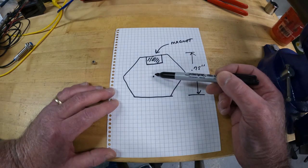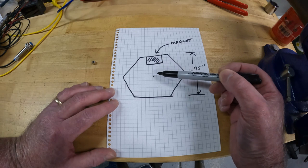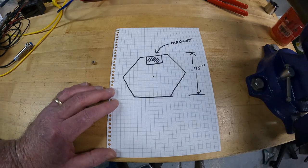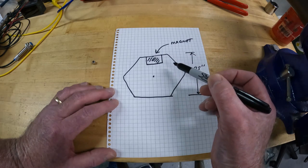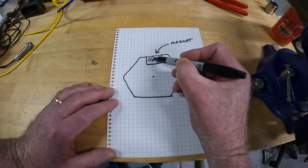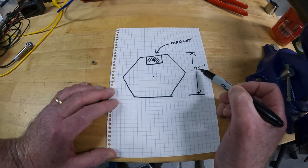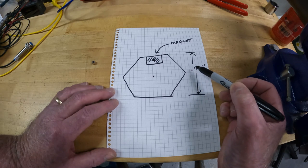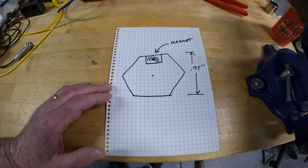We can take advantage of the fact that it is symmetrical. The magnet is two-tenths of an inch thick — that's this portion. If we want to take the center of mass and assume a point mass where all the mass is concentrated, it would be in the center, which would be one-tenth of an inch away from the surface. So the radius would be three-eighths minus one-tenth — that gives our radius — and then we can go back to the equation and calculate.